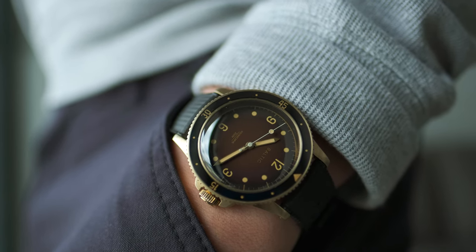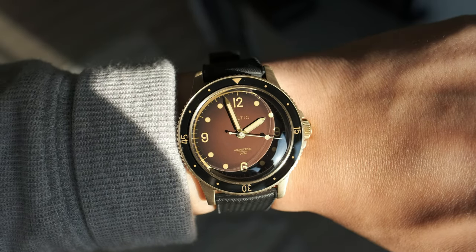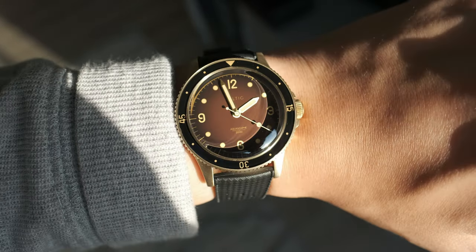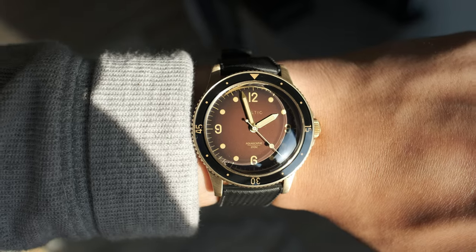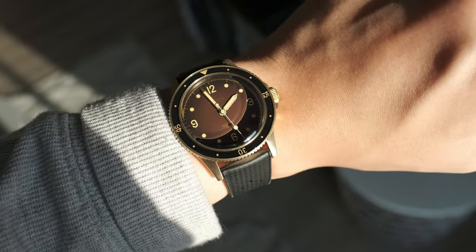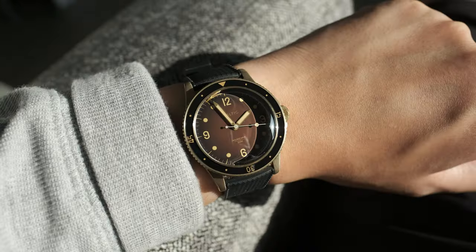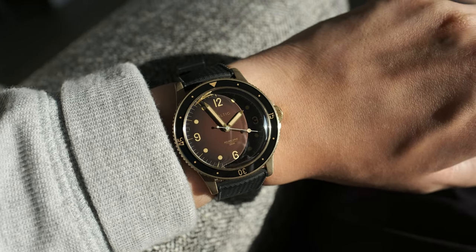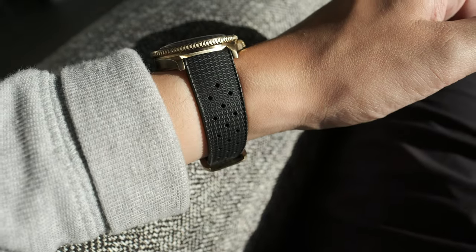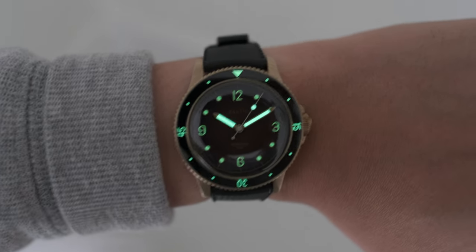If you like the appearance of gold but can't live with paying a large sum of money for it, you might be a happy camper with bronze. The bronze aluminum will patinate slower, and I'm excited to see how this watch develops over the coming months. I'm also delighted at the dual personality of the dial — in brighter lighting environments, the dial takes on an earthy tone, appearing lighter from the center and darker to the edges. It's a very striking combination.